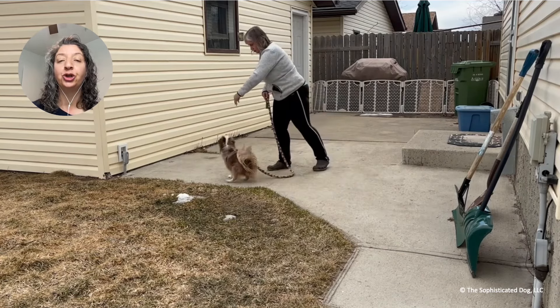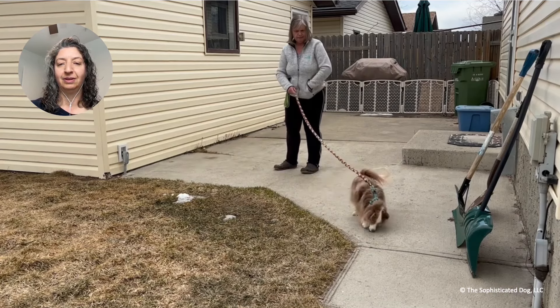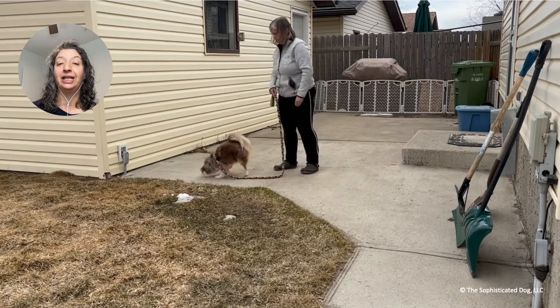And what she's saying is 'search, search.' He's hardly even looking up at the barking anymore.